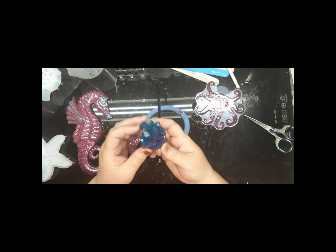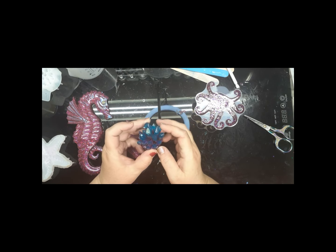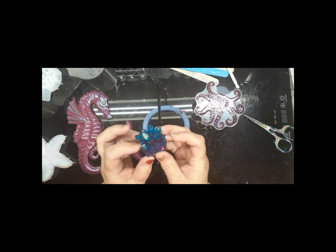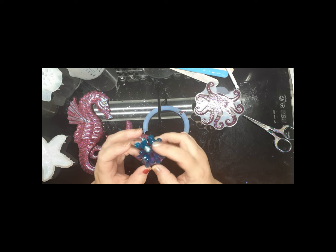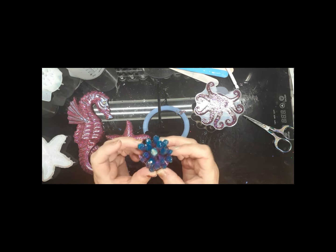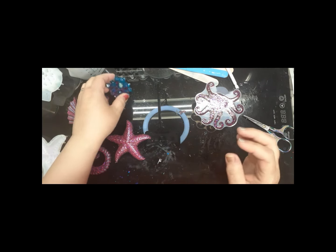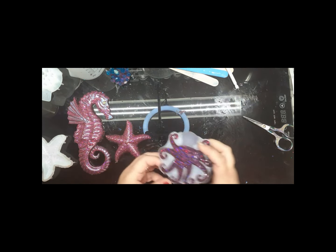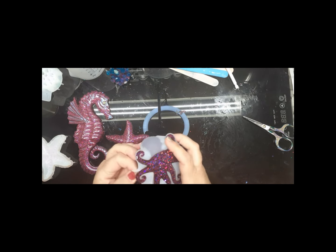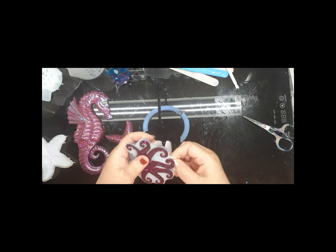Oh, this is the one I put the little seashell in! That big old piece of glitter in there - yeah, I remember now. No bubbles - that's one thing I like; I never get a bubble in these points. But boy, they will get you though - they are so sharp. Most of them are sharp - I apologize.